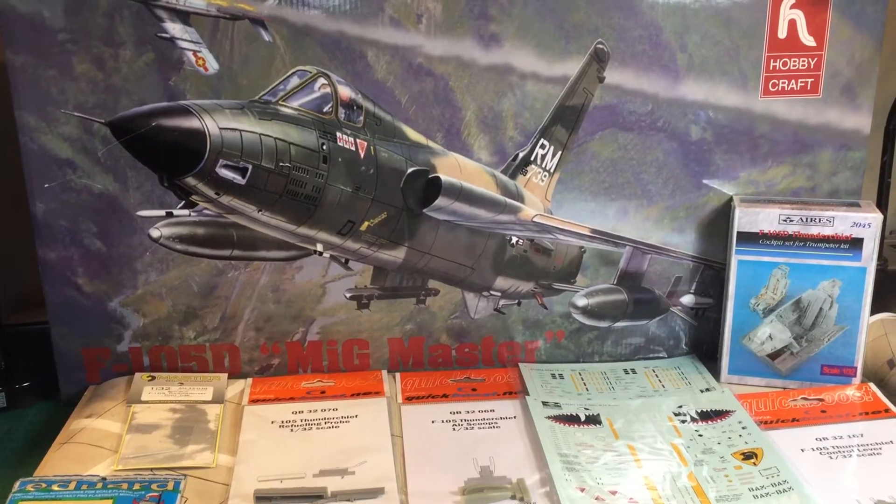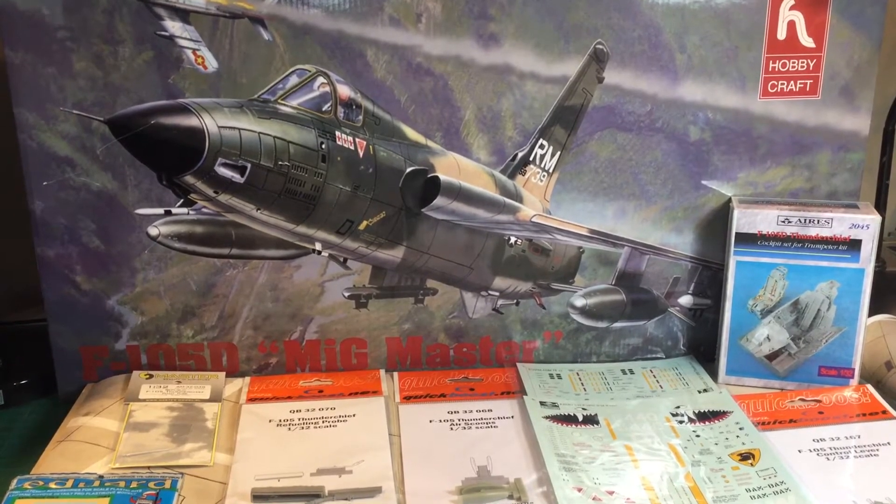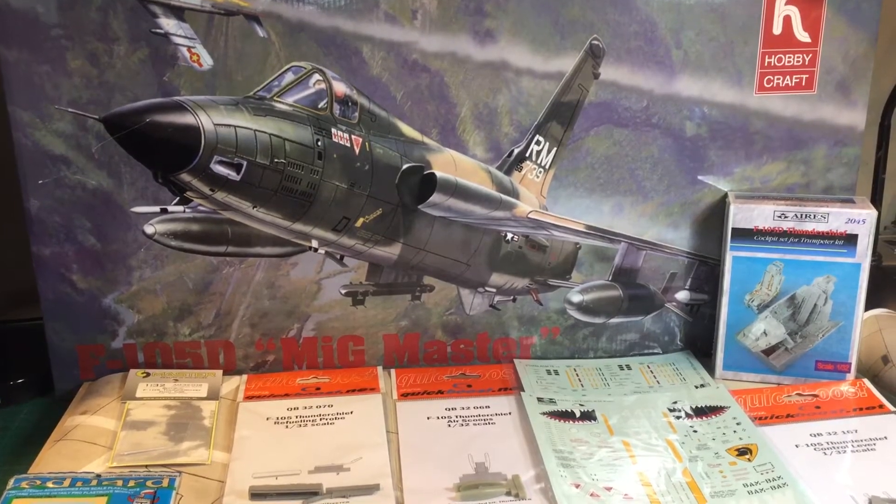Hey folks, Glusimall Designs here and this is the Aftermarket Special for the Hobbycraft 1/32nd Scale F-105 Thunderchief. If you have the Trumpeter kit, this will work on your Trumpeter kit as well, so you don't have to worry about that. Let's have a look and see what we got here.